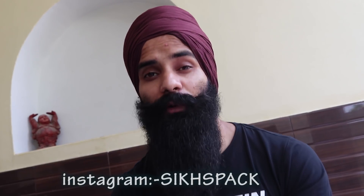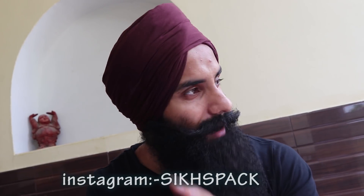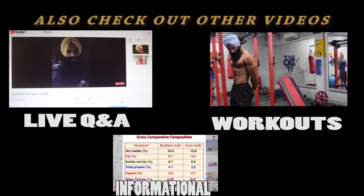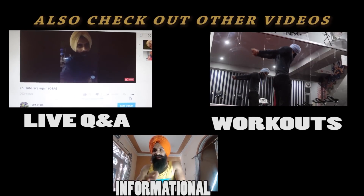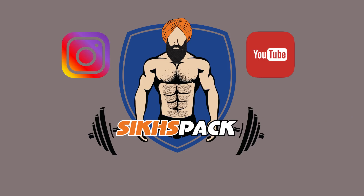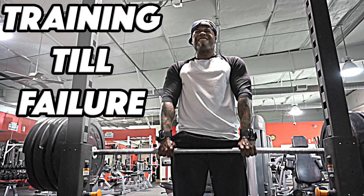Hello everyone, my name is Davan Singh, I'm a fitness author and trainer. Before you watch this video, make sure you understand the basics — there are other videos on my channel for that. Today we will talk about an important training concept.